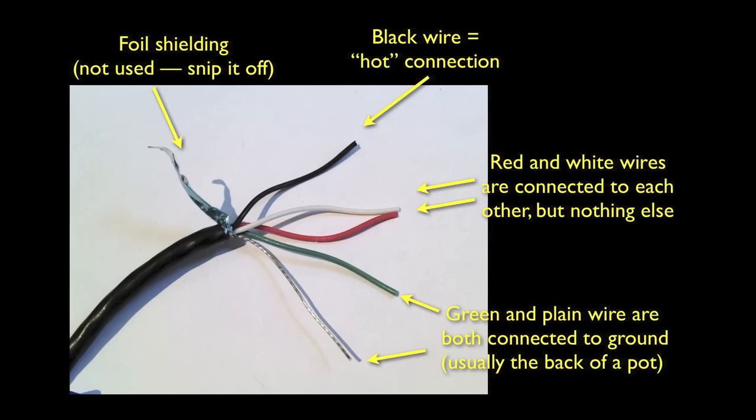We'll just be connecting it the same way the single connector pickup was connected. One important thing: these color codes are not universal. In this demo we'll be working with Seymour Duncan pickups and their unique color codes. If you're using this lesson to install pickups from another manufacturer, it'll still be either single connector or four connector, but the color code may be different, so definitely check the manufacturer's website for the codes before you proceed.